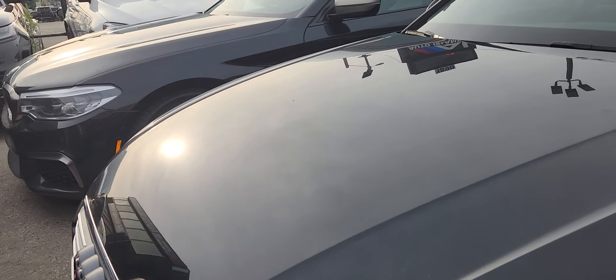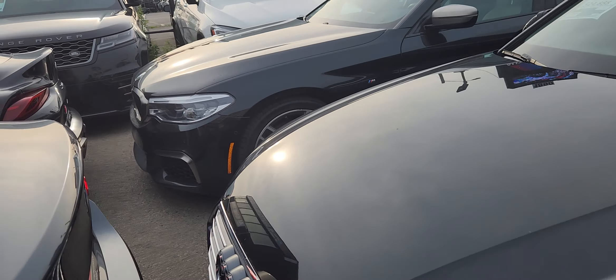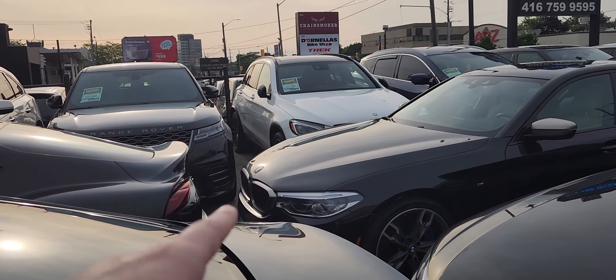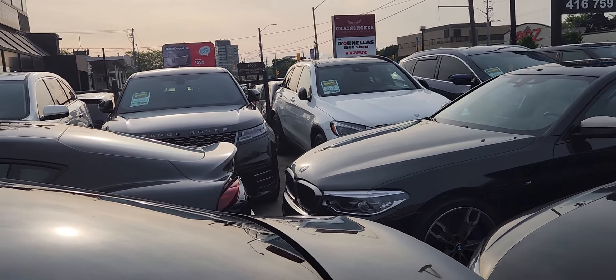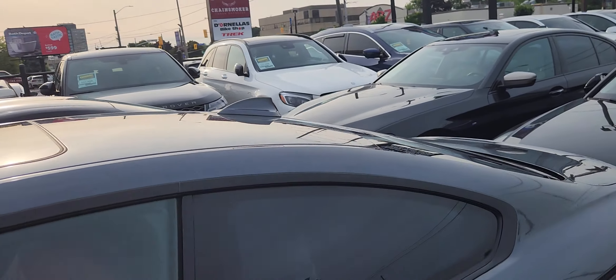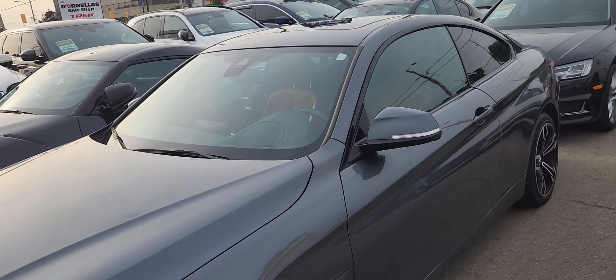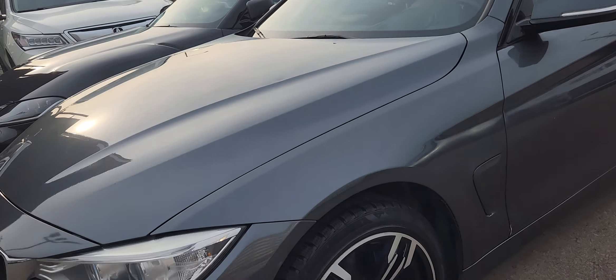There's a similar Audi nearby with a comparable paint job. I'd look at a newer BMW with decent paint instead. Those are my three main giveaways so far.